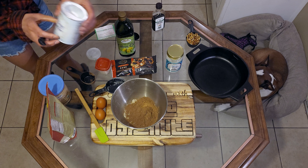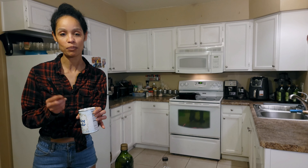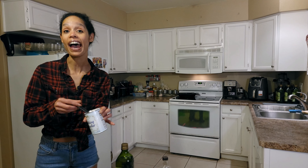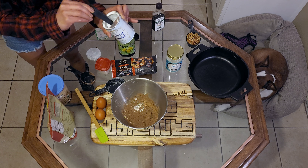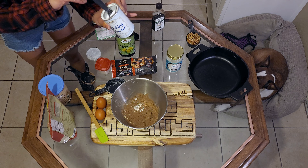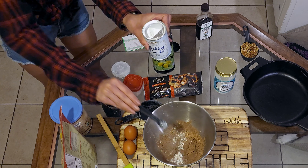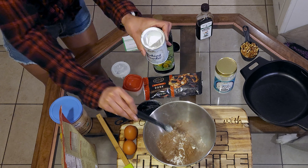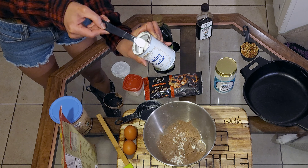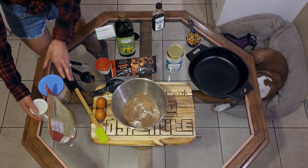Next we're going to take the baking powder and do two tablespoons of that. I have a half-teaspoon measurement so I'll do four of those. I love the metal side of the baking powder can because it gives you an even amount — just scrape off the extra. Boom, in there.